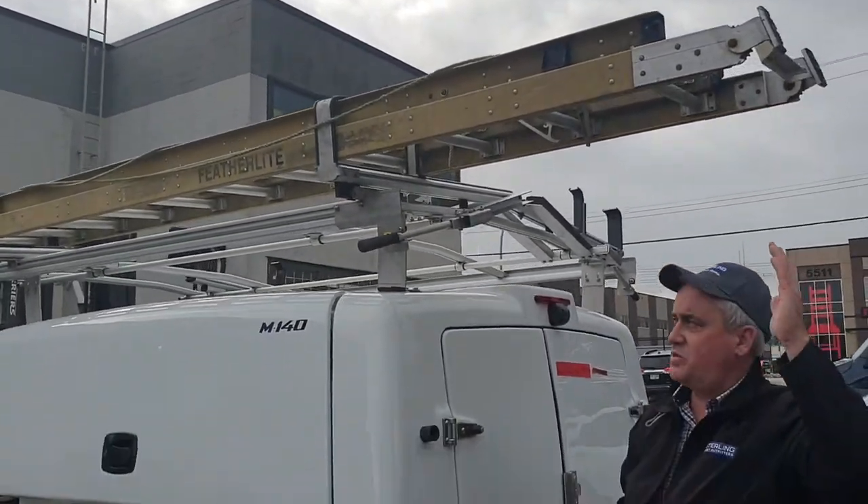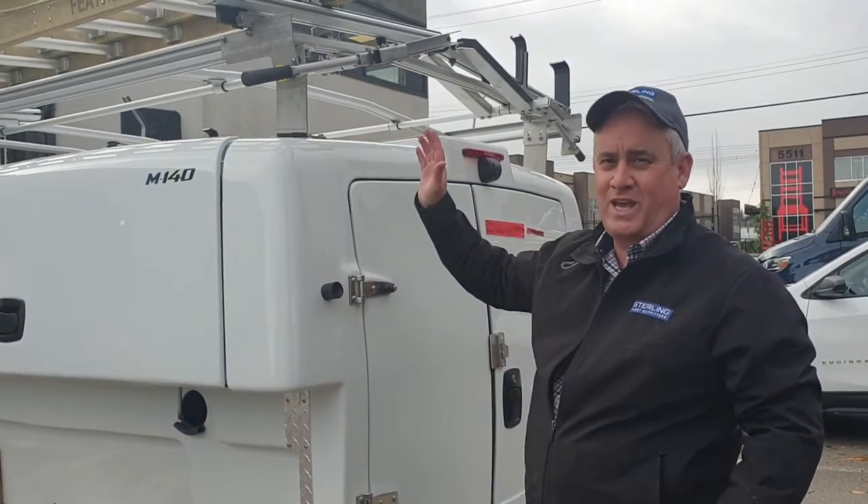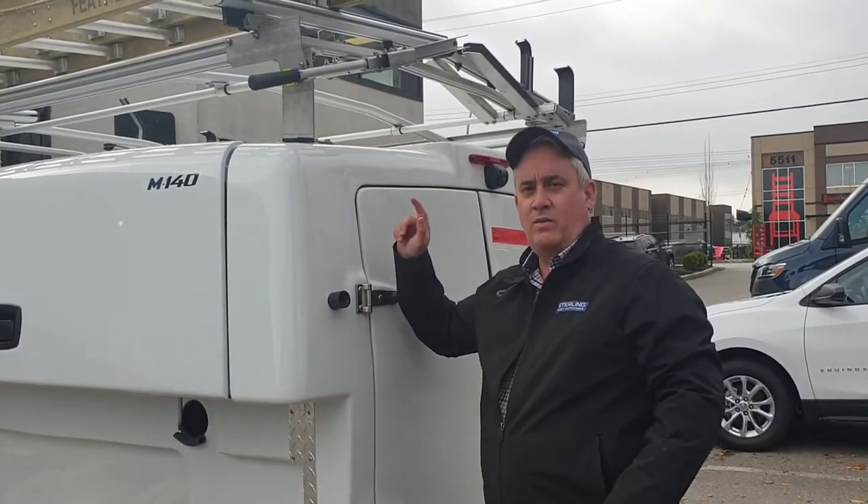Normally we wouldn't have it hanging out this much, but it will be over the cap of your truck. We have it lifted up on a forklift right now, so we can't do it exactly the way we'd like to.